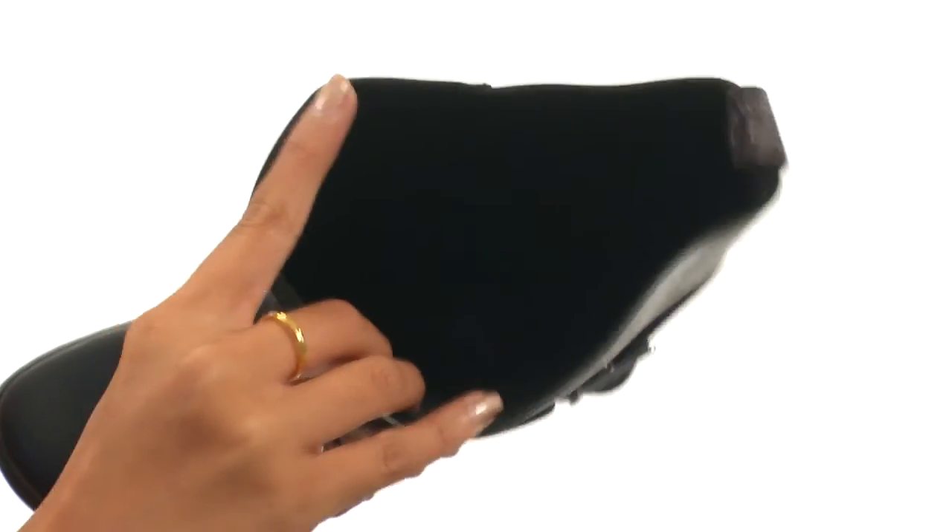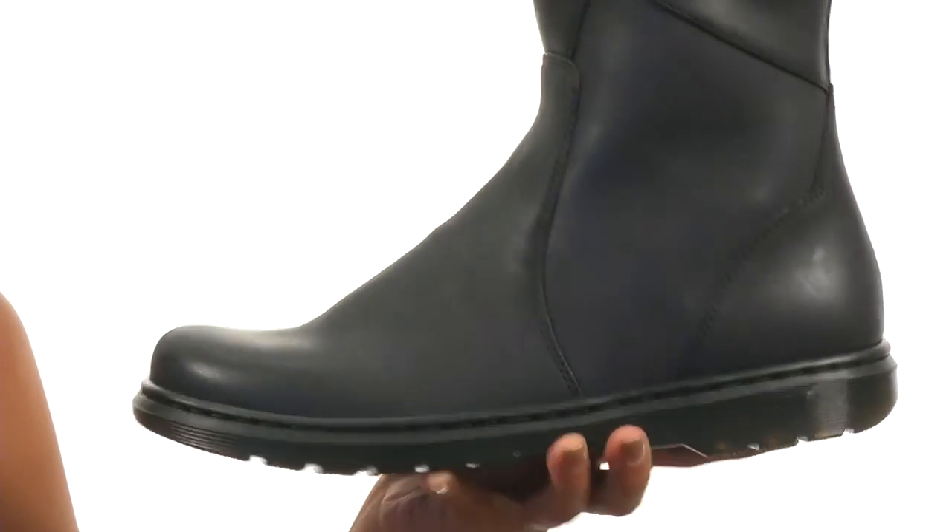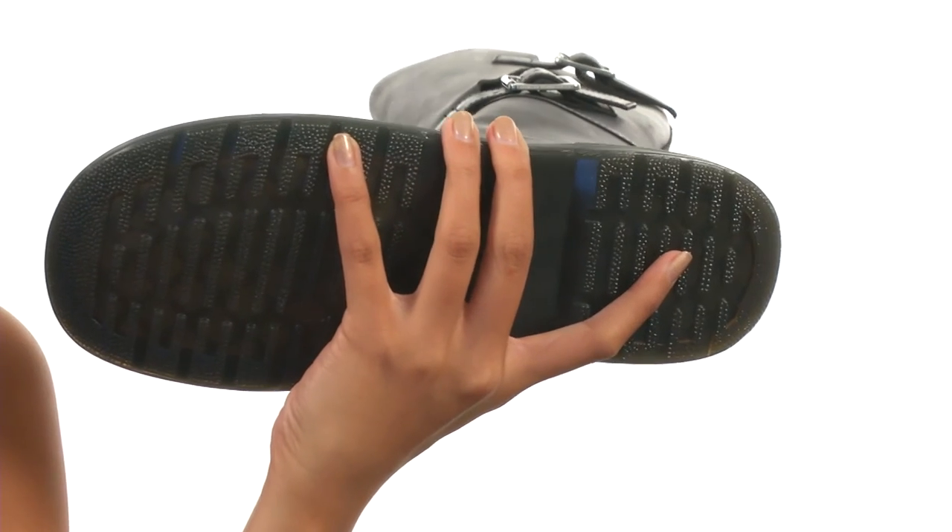Inside there are soft leather linings along with a lightly cushioned textile footbed for underfoot comfort, and everything comes to you on a durable air cushioned outsole.